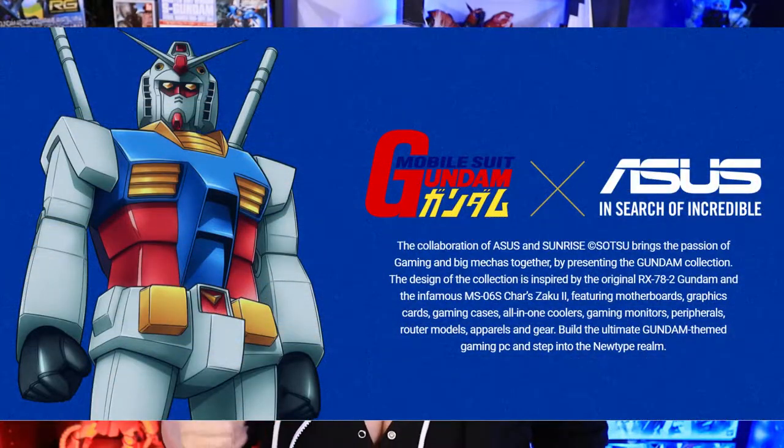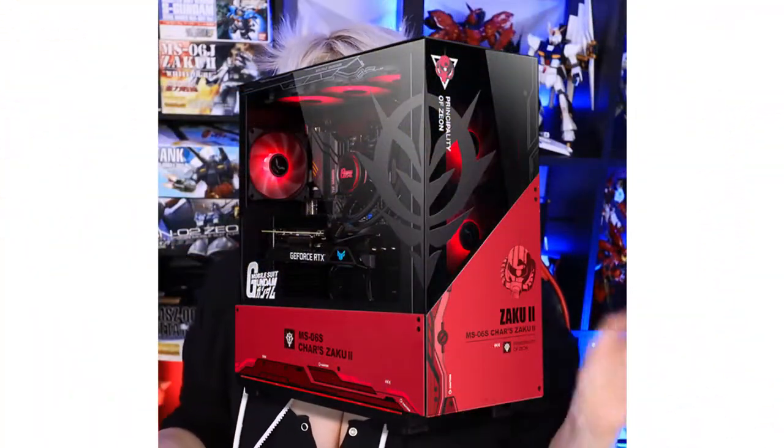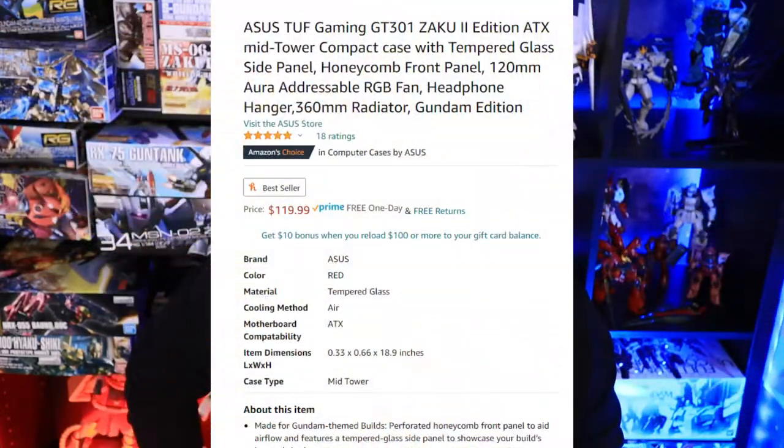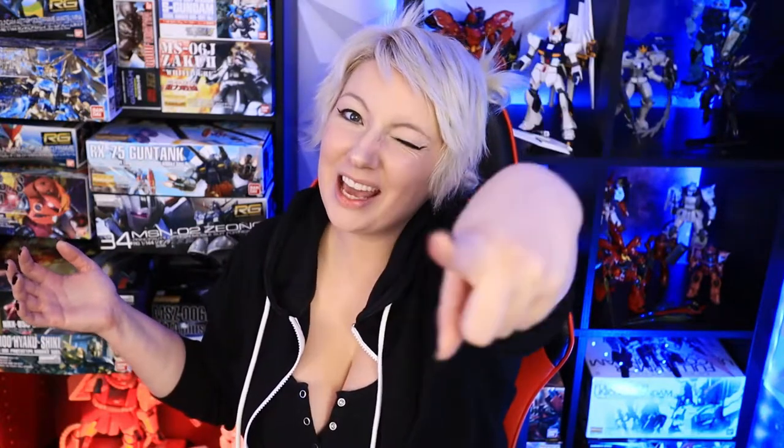The Asus Gundam line I thought was originally set for Asia only, but it started showing up in our Micro Centers and scalpers got a hold of a lot of it, so it's super expensive on eBay or anywhere else. But the one that I got is going to be your budget option — it's not the brand new Char Zaku-2, it's the older one. I actually think it looks better than the new case, and it's only $119. I got it right off Amazon with next-day shipping. I originally ordered from Newegg but they literally lost it, couldn't update me, so I said refund me and went to Amazon. I'll leave the link down below.